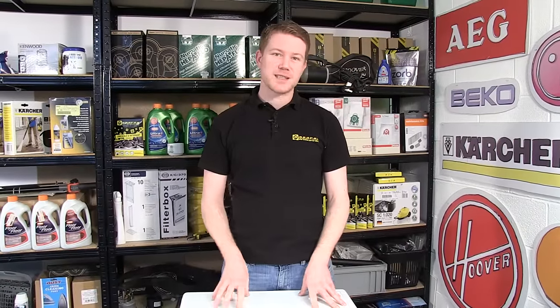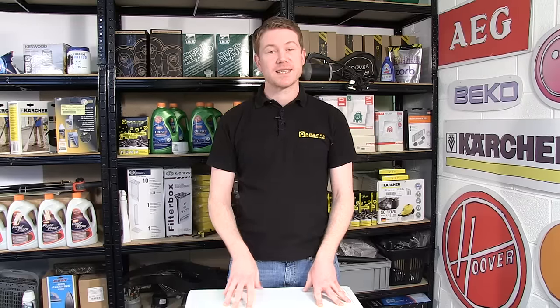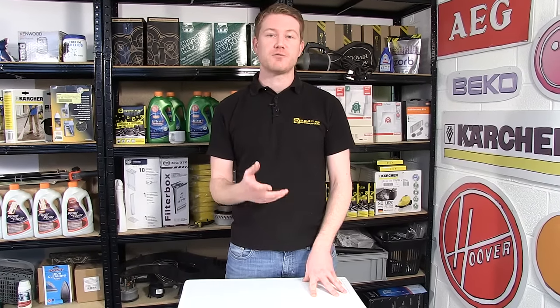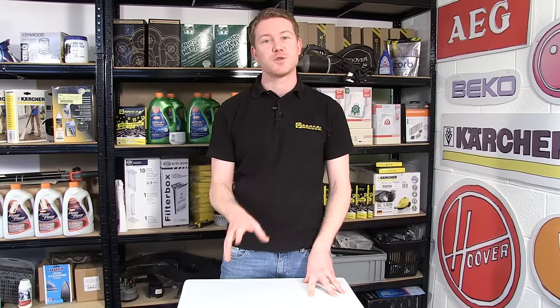Hi, I'm Matt from eSpares. In this video I'll be showing you how to replace a heater on this Hoover tumble dryer. If your machine isn't heating, your clothes aren't coming out dry, and you've seen our diagnosis video and realised that it's the heater that's the problem in your appliance, this is how to replace it.